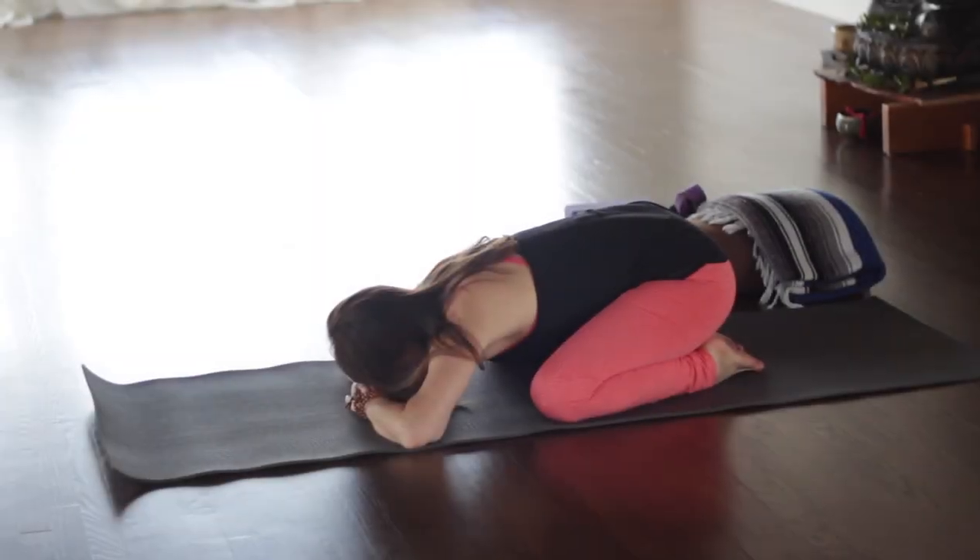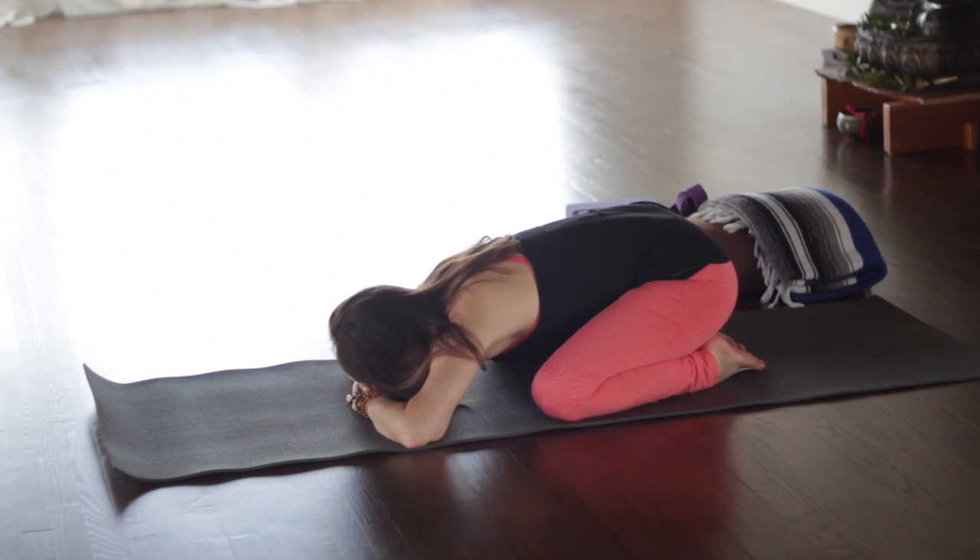Hello, it's Leslie Fightmaster. I had a few requests for this class today. This is a kind of a gentle flow class, a kind of easier routine for our moon cycle or PMS, or just when we have a need to take it down a notch. So this one will be a little more relaxing.